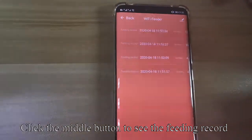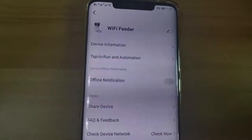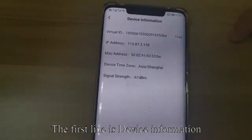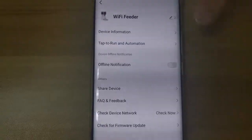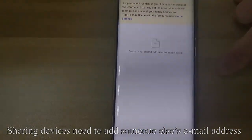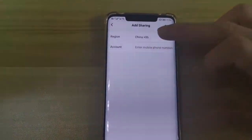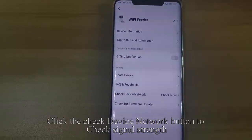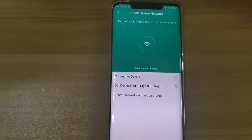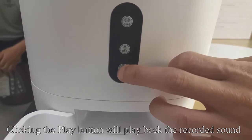Each portion is 10 grams. Click the middle button to see the feeding record. The first line is device information. To share the device, add someone else's email address and click the add sharing button. Enter their email address. Click the check device network button to check signal strength. Long press the record button to start recording, and click the play button to play back the recorded sound.